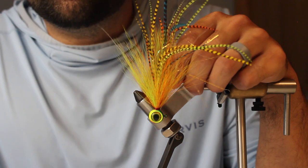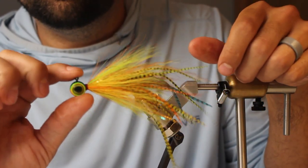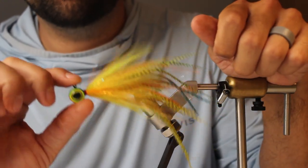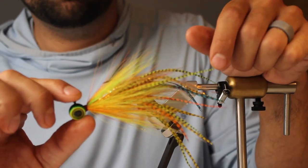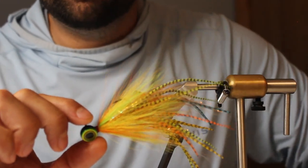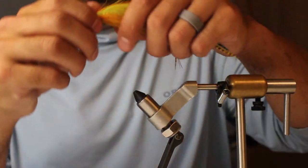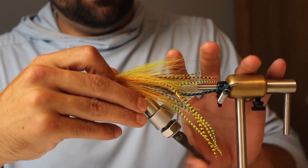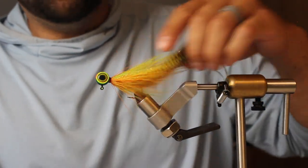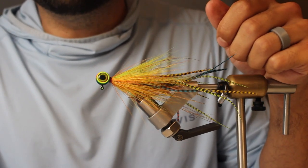Give us a follow on Instagram at juniorsfishingcompany. I appreciate you taking the time to watch this video. I'll have more to come - if there's something you want specifically, just put a comment below. I think the next one I'm going to do is going to be a black marabou chatterbait with a little curly tail that I tie on. See you soon.